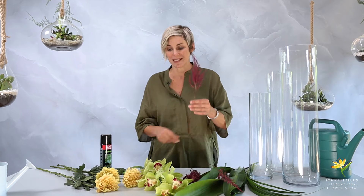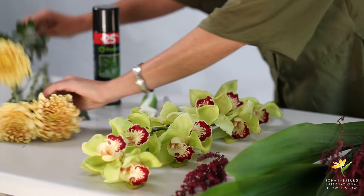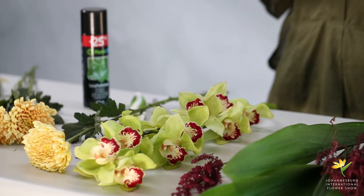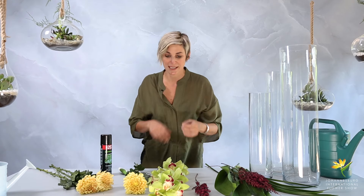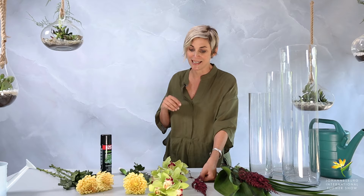One of the other things I want to speak about is how each of these elements — the astilbe, the cymbidium, and the chrysanthemum — are completely different in their form. This one is round with many little petals going to a center point. This one is long and line-like with lots of little flowers sheathed up it, very frivolous. And this one is conical toward the top. The contrast between these three forms is what we call high contrast, and that makes for an intriguing, modern design.